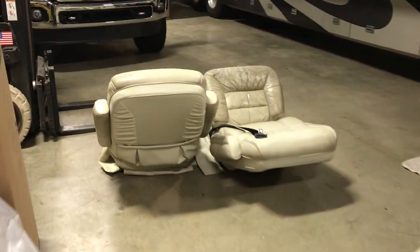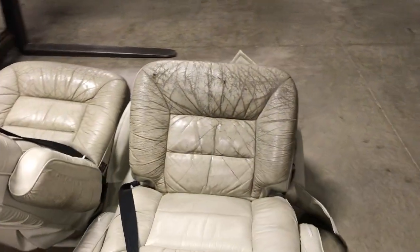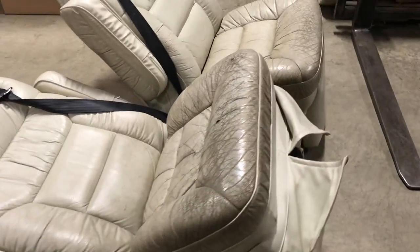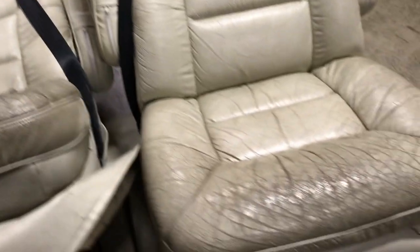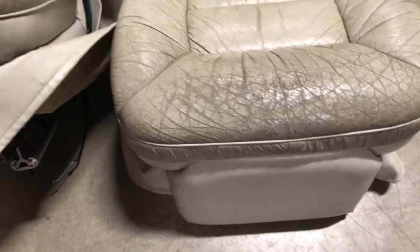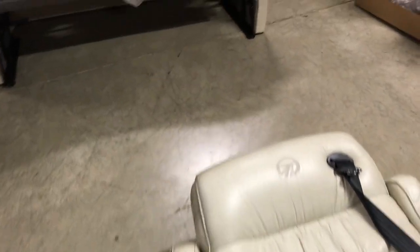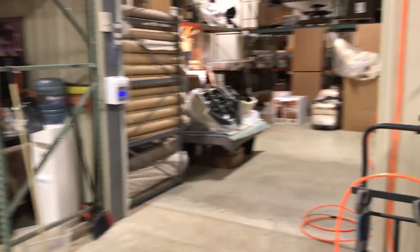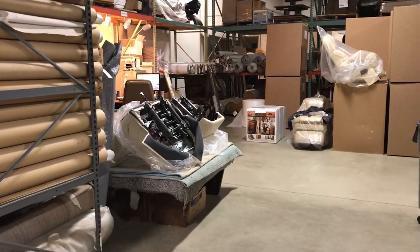Over here we've got the old captain's chairs — some nice villa chairs, custom fit, leather with vinyl trim. Back in the day I'm sure they were beautiful, but they definitely need replaced. We already got them out. We've got the new captain's chairs over there on the table, and we're putting the power units on and we're going to have to do the pedestals on there.